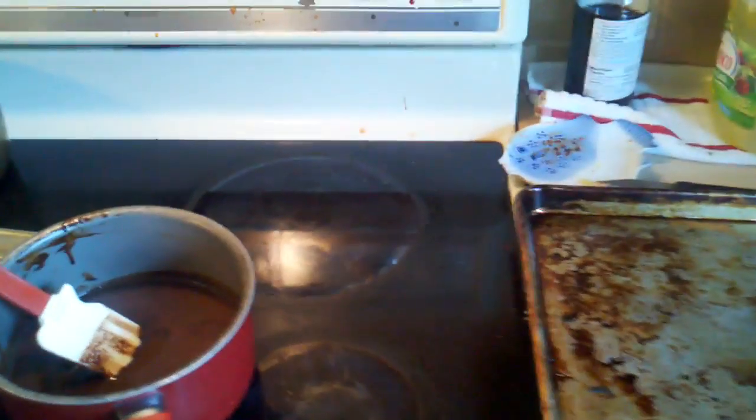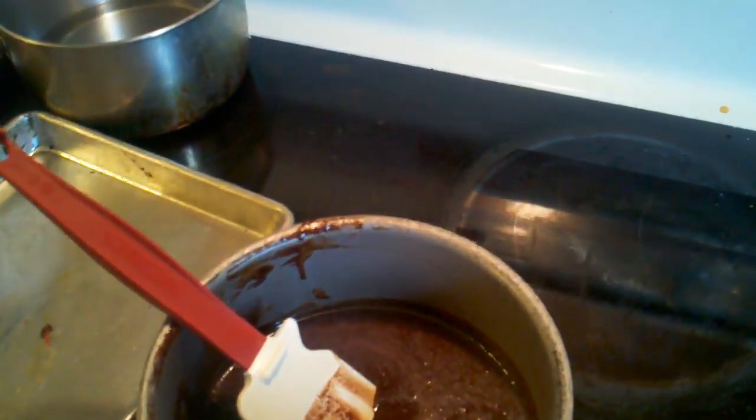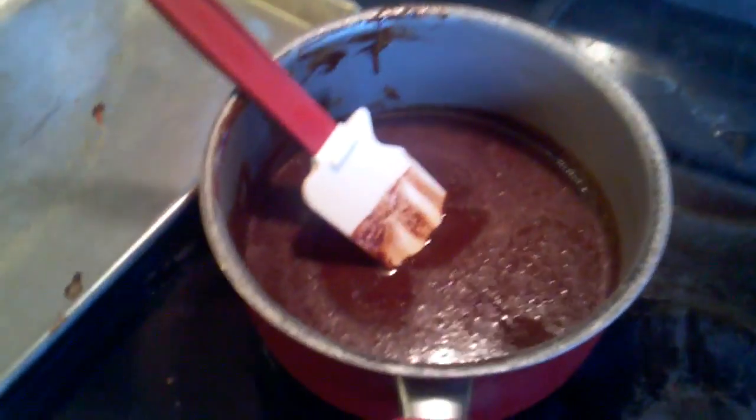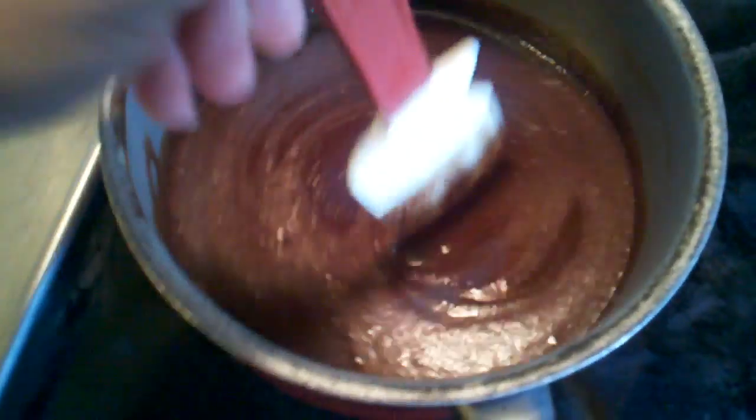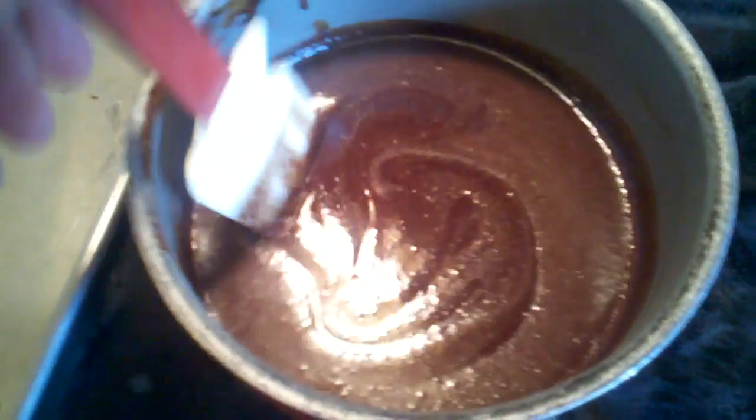Over here is the eight ounces of melted chocolate and butter — a cup, or two sticks of butter.